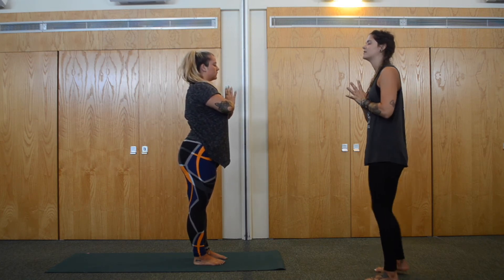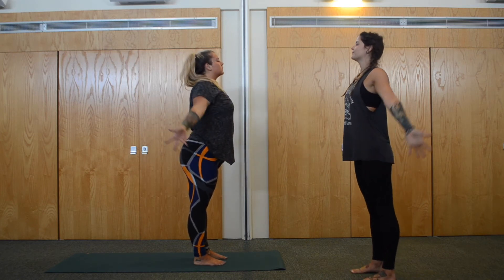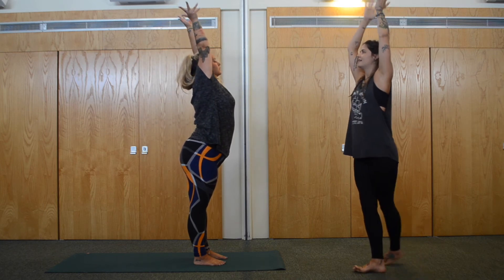Inhale flat back. Exhale release down. Inhale, reverse swan dive this time — look forward, arms circle, come all the way up. And exhale, heart centre. Give yourself a breath here — ground down through the feet, roll the shoulders back. Inhale, arms up. Exhale, forward fold.